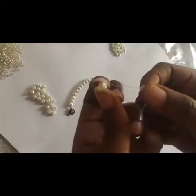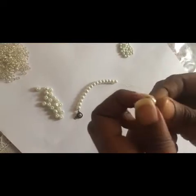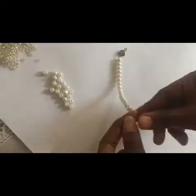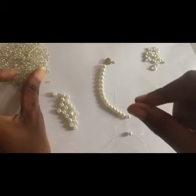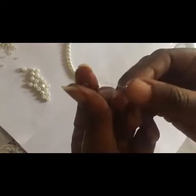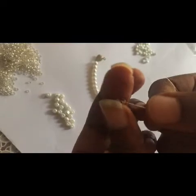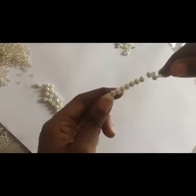We put one here on the left, then the same one on the right, and push it down. After pushing that down, you have something like this. Then you take two of the seed beads — just two — one and two on the right, then another two on the left.